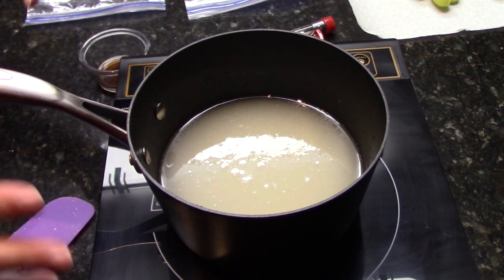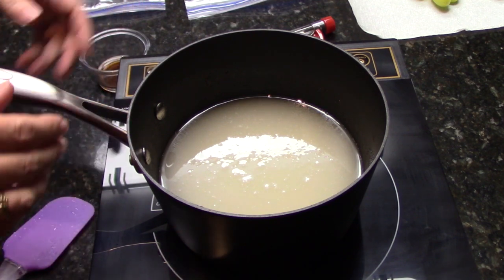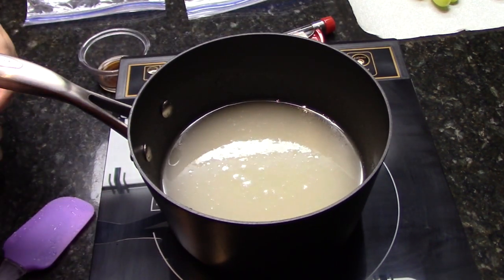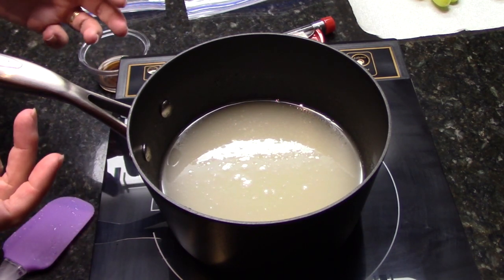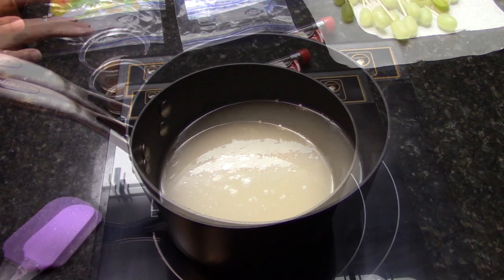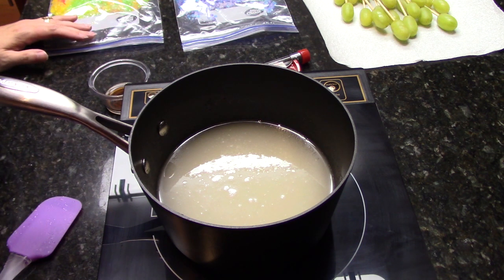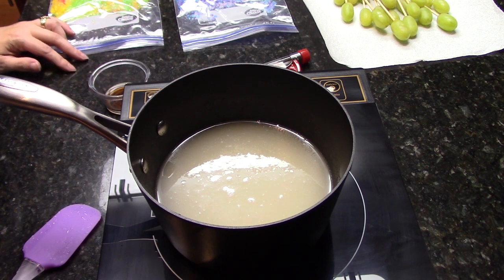If it starts to bubble too rapidly, stir it a lot or remove it from the heat for a second and adjust the temperature down if you need to. Otherwise, if you're not progressing upward in temperature enough, go ahead and bump it up a little. Once it does start to boil, it'll take about five minutes to reach that hard crack stage. It's just a patience game waiting right now.